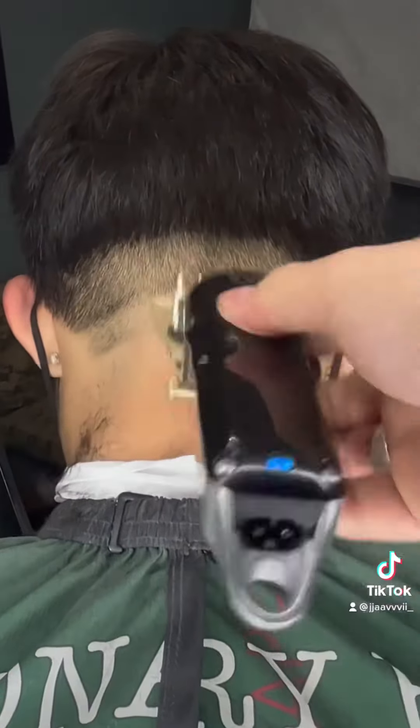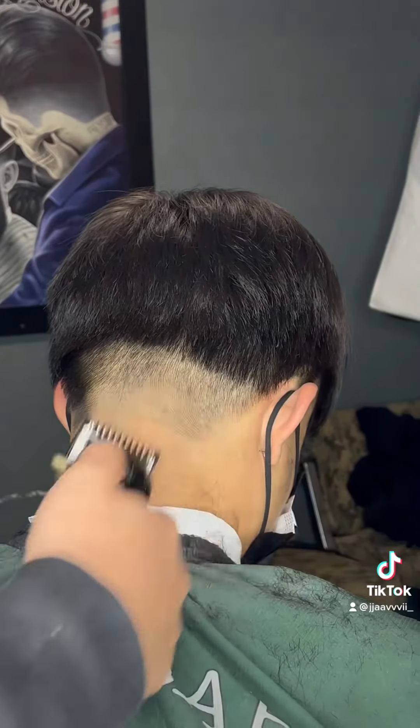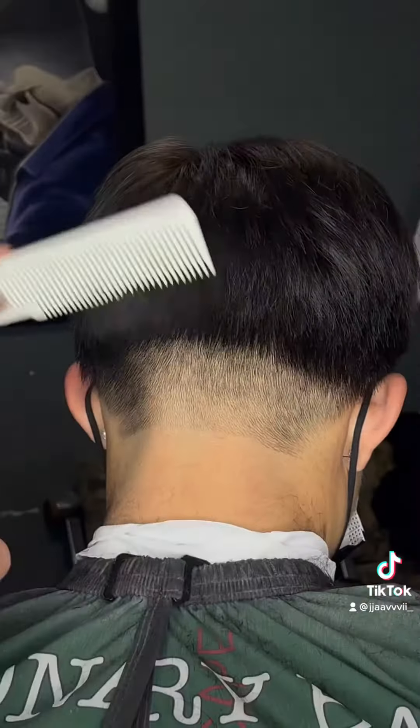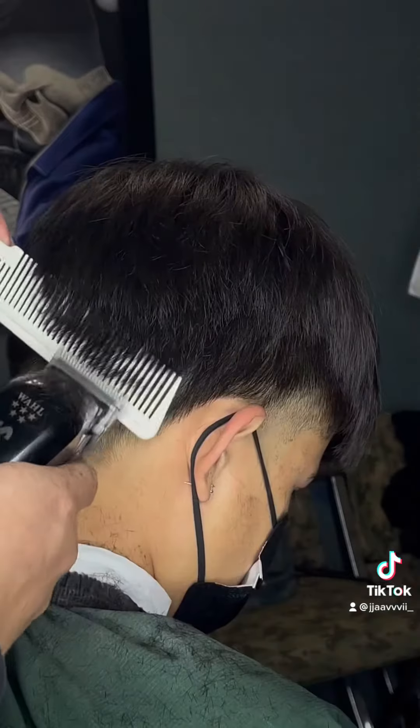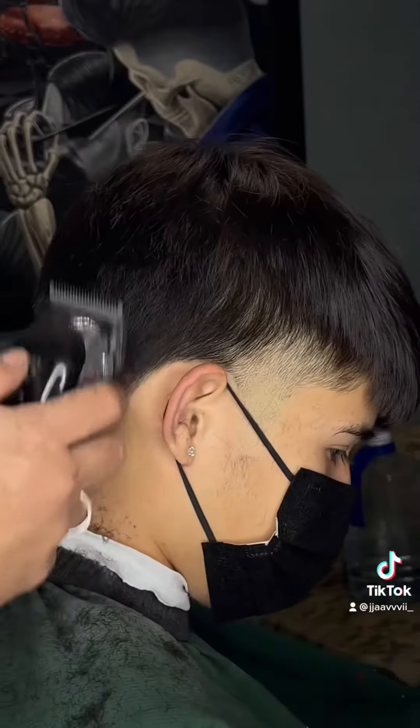Using the same guard with the lever closed, I begin to soften up the middle line. With the one guard midway closed, I still continue to soften up the line. For my own liking, I enjoy using the freehand technique following along with the clipper over comb, just in order to see how the fade will contrast with the bulk.